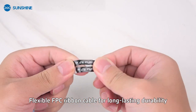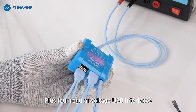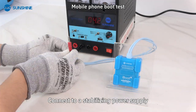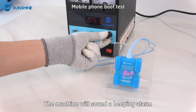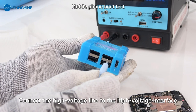This device is equipped with a USB-C high voltage interface plus four regular voltage USB interfaces. Multiple interfaces work efficiently. Connect to a stabilizing power supply; when the voltage adjustment exceeds the rated voltage, the machine will sound a beeping alarm. The voltage needs to be adjusted to a reasonable value to release it.